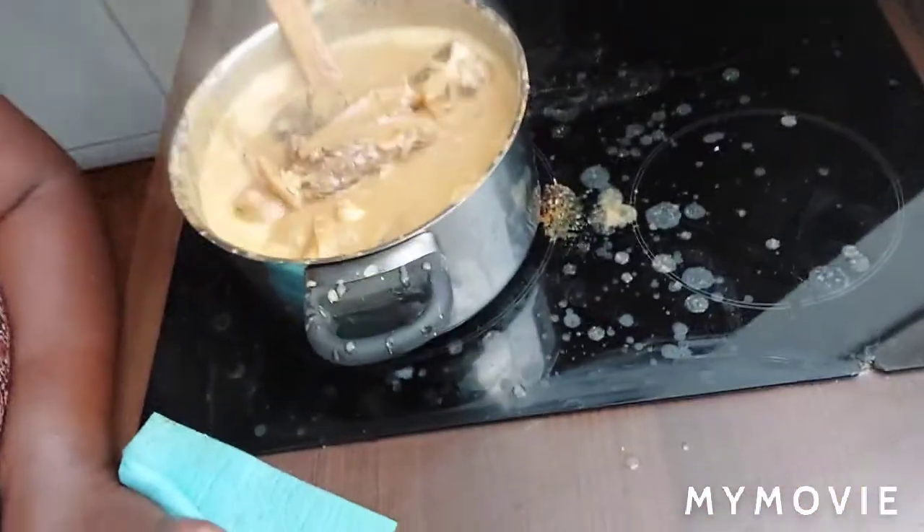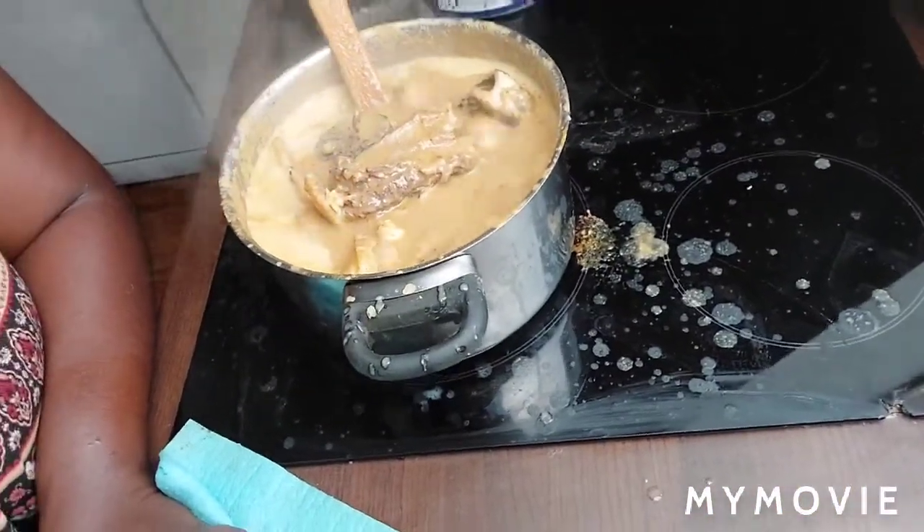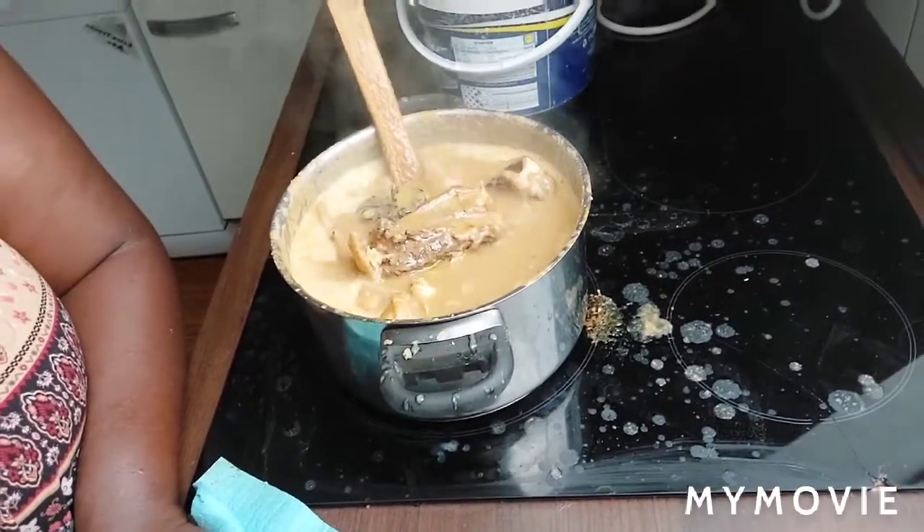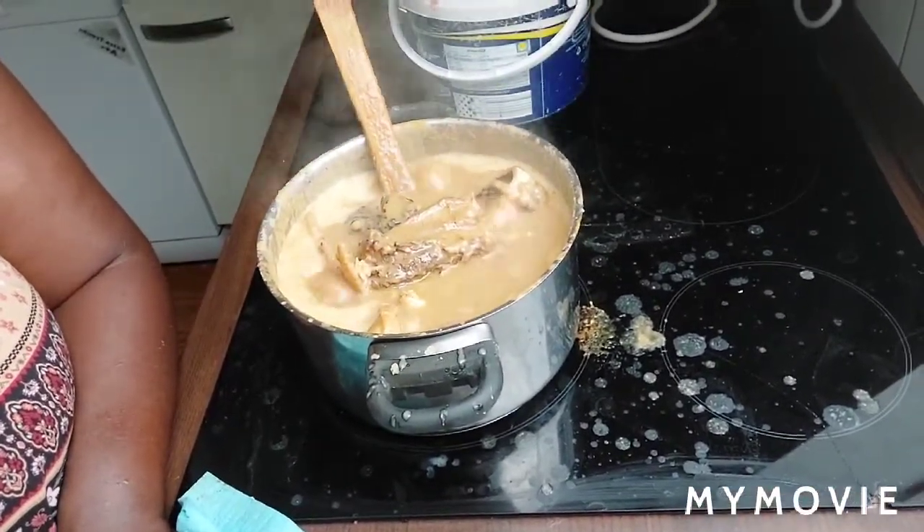Hello my people, you can see I finished making the pepper soup. You can see it is pepper soup. I will use it — I can use it to eat rice, I can also use it to eat starch, I can also use it to eat semolina.